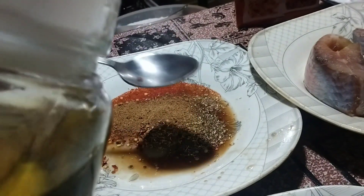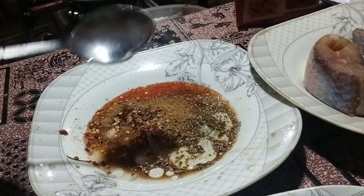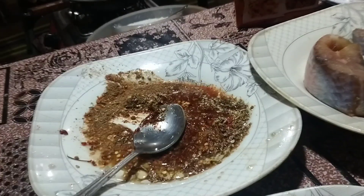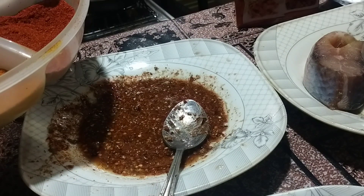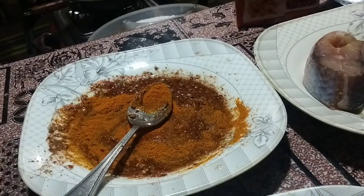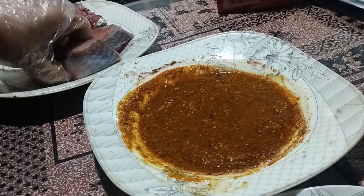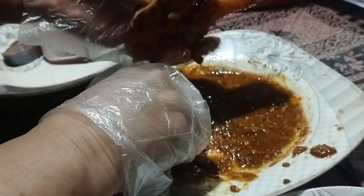We add 1 tablespoon of oil. Mix it well. 1 tablespoon of haldi powder — add 1 tablespoon of haldi powder to the fish.